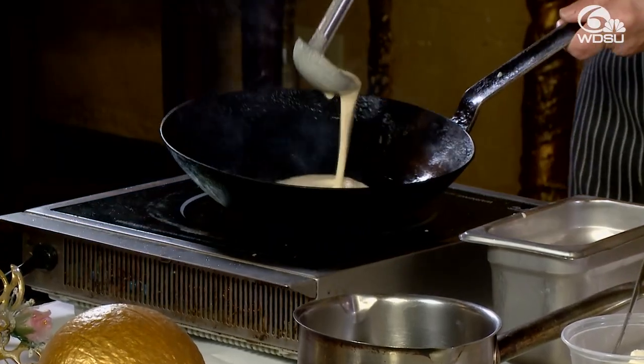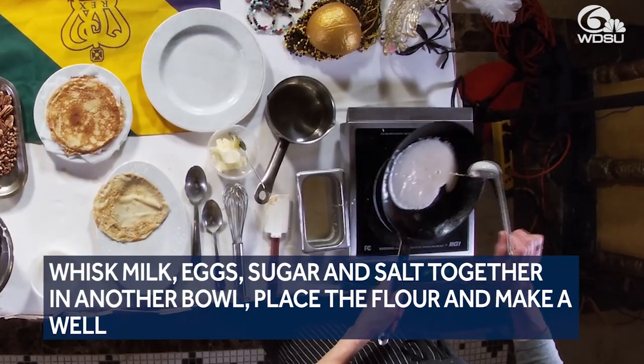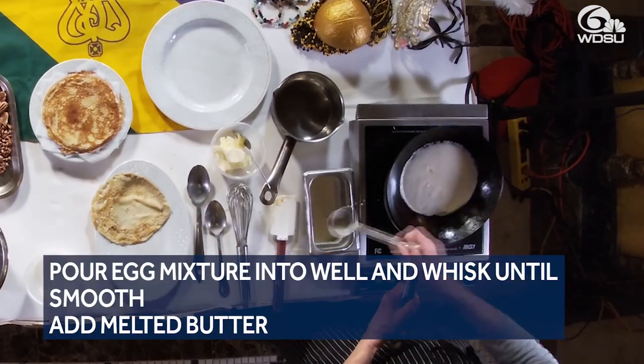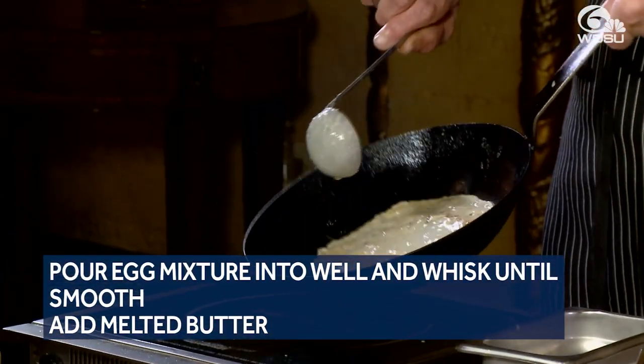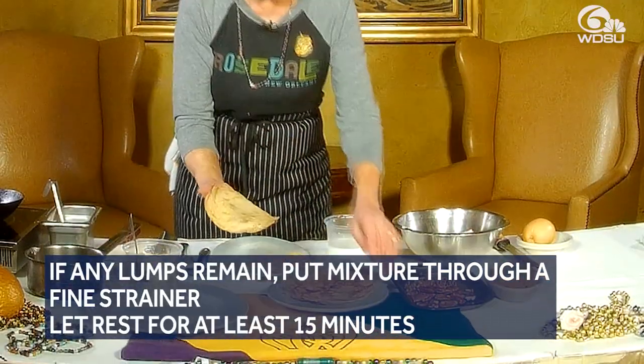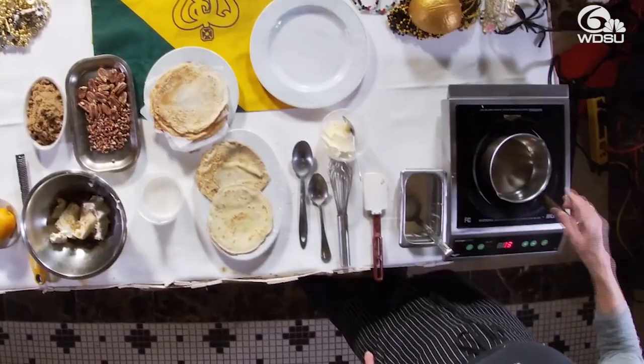You pour it into a hot pan. I use one ounce of batter and a six or eight inch saute pan. Do the tilt and swirl, tilting and swirling that pan. You then let them cool down and then stack them and we'll make our praline sauce.